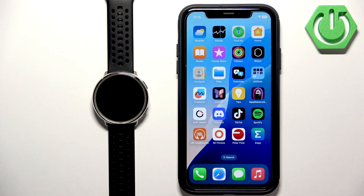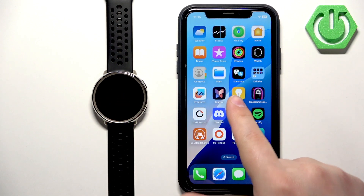In front of me I have the Amazfit Active 2 Round Edition and I'm going to show you how to enable phone notifications for this watch on the iPhone.